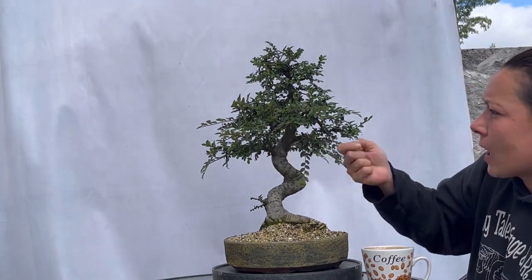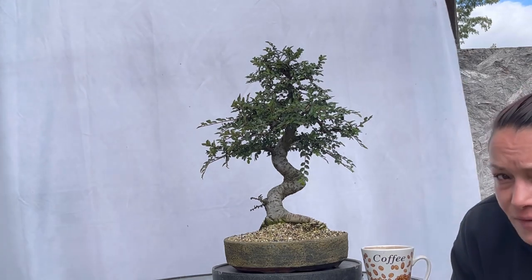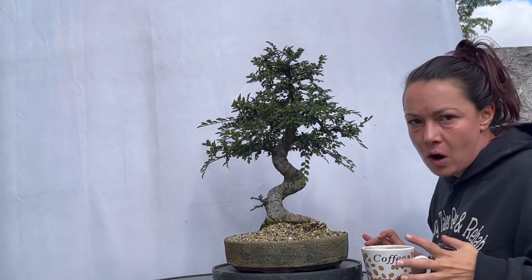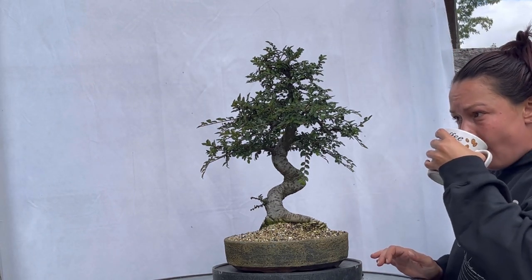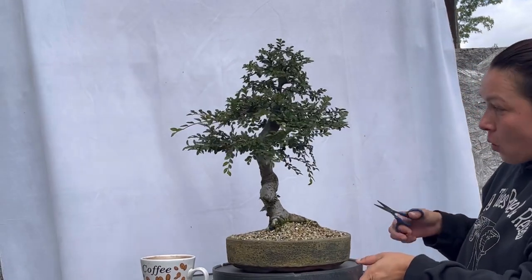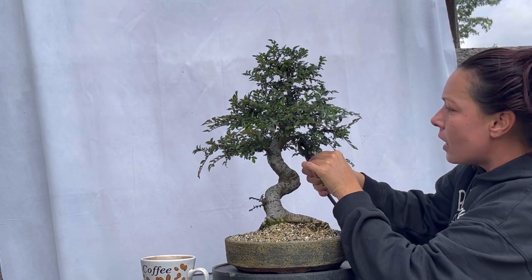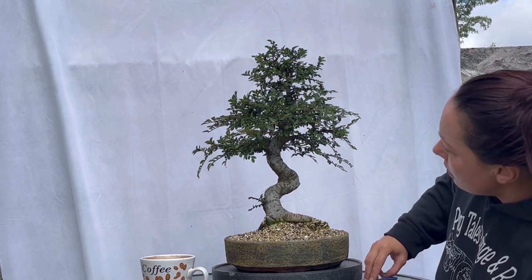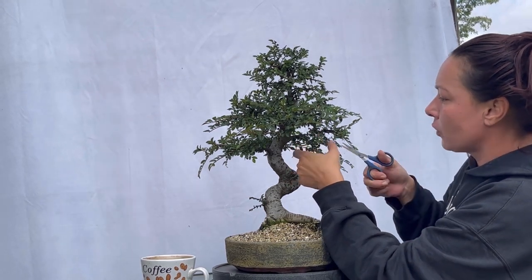This is a Chinese elm in refinement. Primary structure and secondary structure are very much set. We don't have a whole lot of pruning to do with this tree this time of year because we did go in and do a very thorough pruning right after the spring flush — did a lot of bud branch selection. So now it's going to be removing anything we really don't want. Right off the bat, this one is coming straight down from underneath and we are going to take that off because we have this nice one coming out right here. We want to prevent the thickening and elongation of these tertiary pieces of growth.